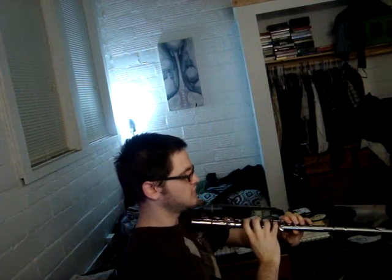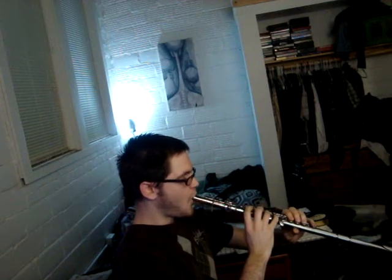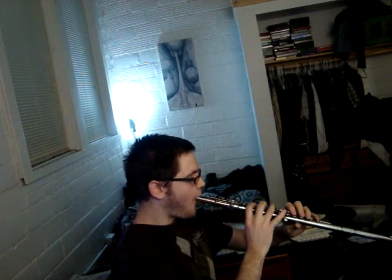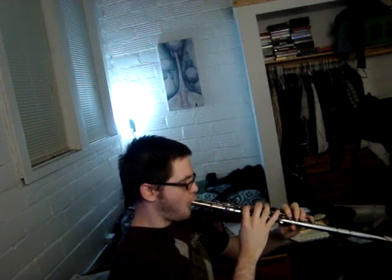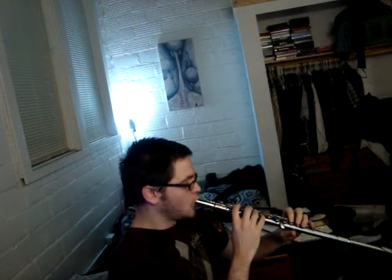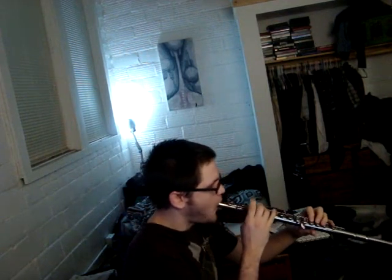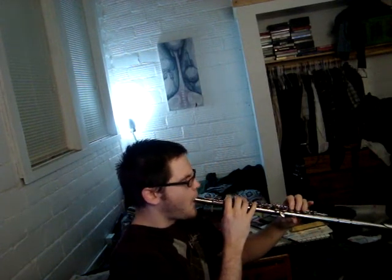You're going to want to remember the embouchure. Then you're going to try and make your first tone here, holding it straight up. And it sounds a little something like this.